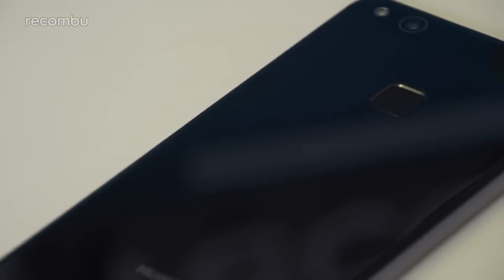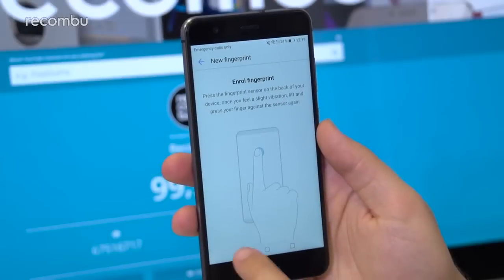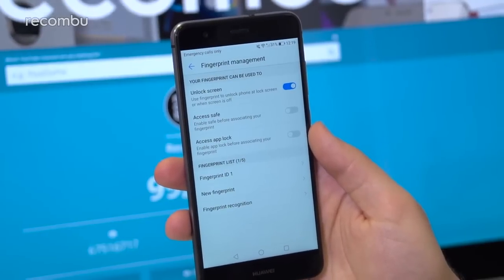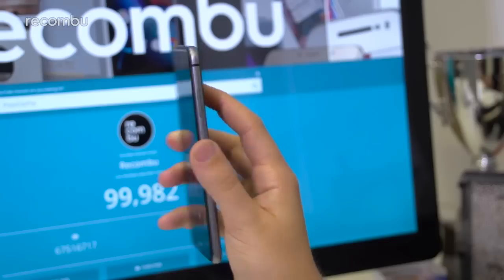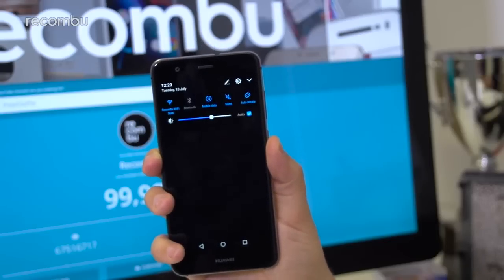The rear-mounted fingerprint sensor doesn't just unlock your phone — it can be used for a few extra actions too. Once you've registered a fingerprint, dive into the Fingerprint ID section of the settings menu. There you'll find options you can toggle on or off, including the ability to swipe down to summon the notifications panel, and press and hold to snap a selfie when using the camera.